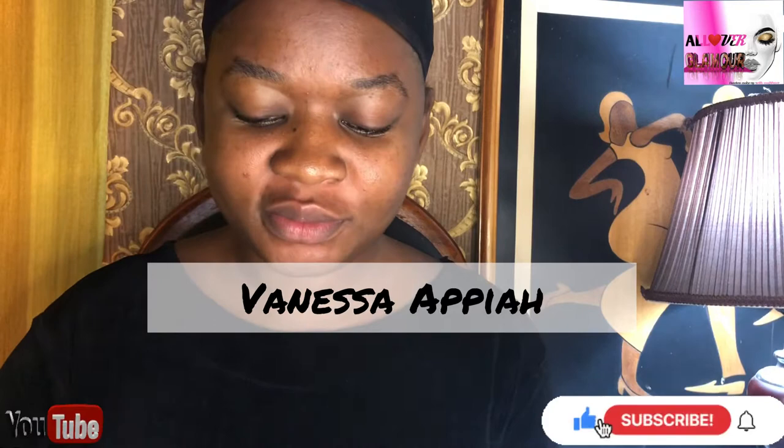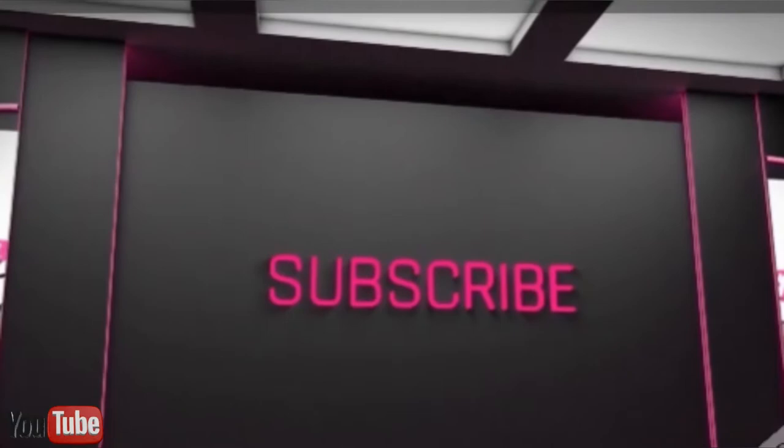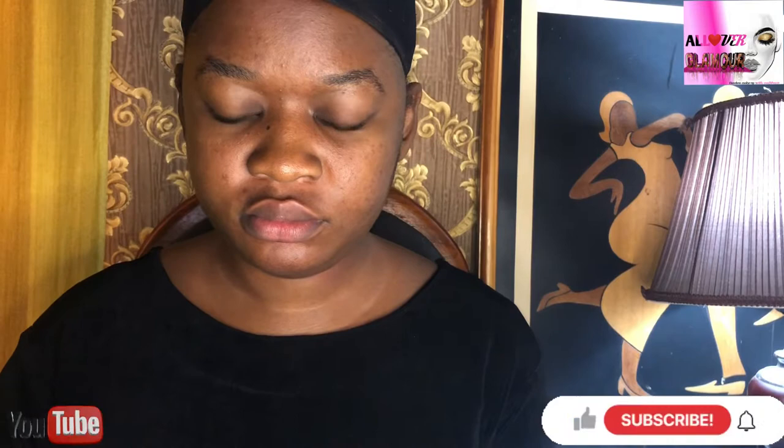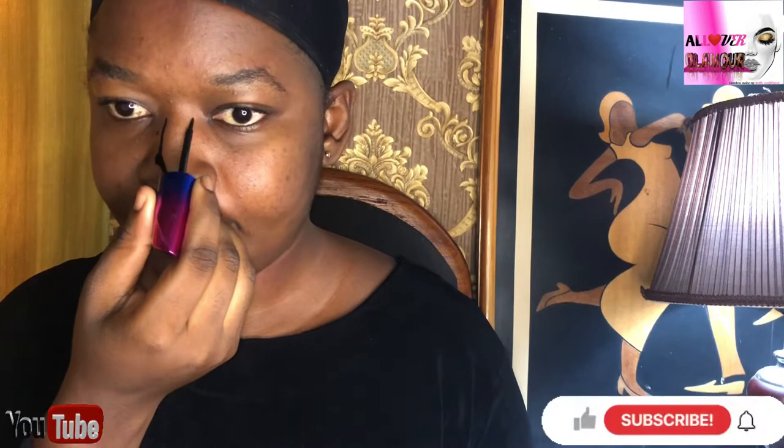Hello, welcome back to my channel. My name is Vanessa Pia and today we are going to do face painting. A lot of people asked me how I did this look when I posted on my Instagram page, so I decided to drop the tutorial.